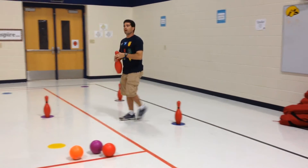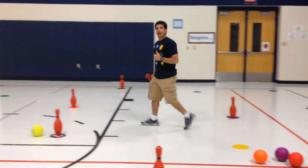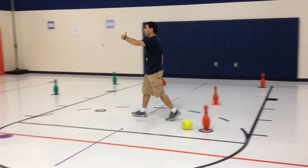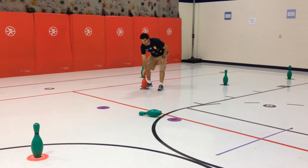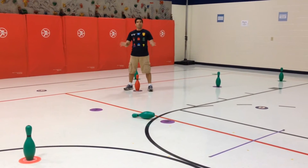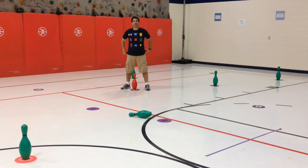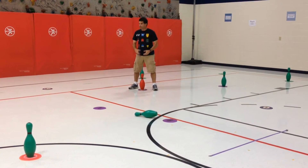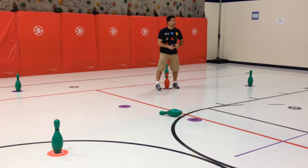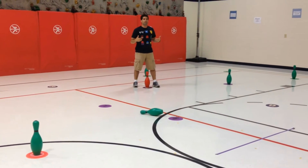They come back in but on the opposite side of the court. They place their ball and pin and start playing again. The biggest reminder we tell the kids is: you don't aim for your own team's color. I'm red, so I'm still throwing the ball at green, even though I'm on the new side of the game.